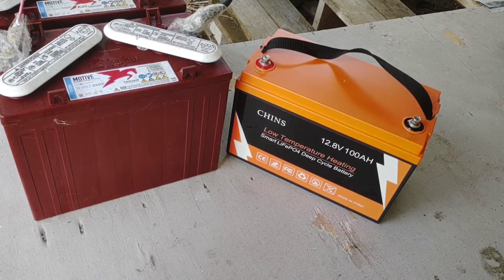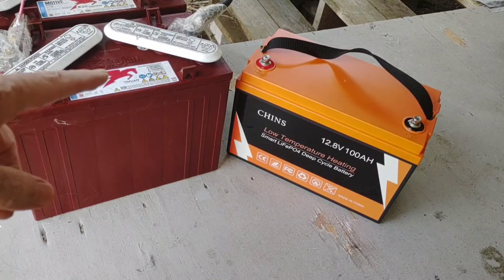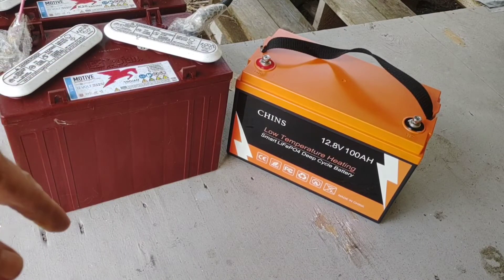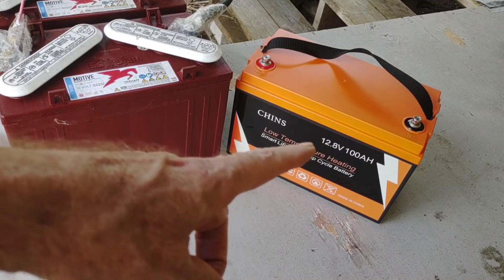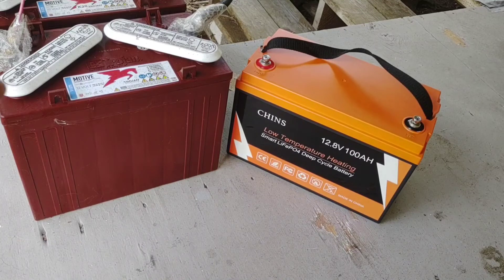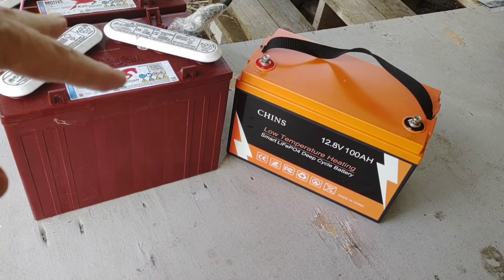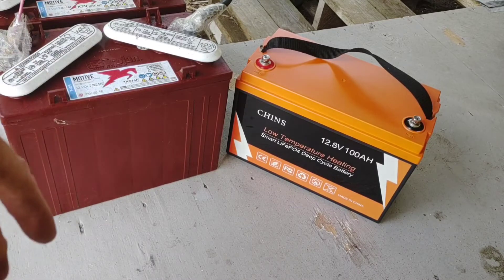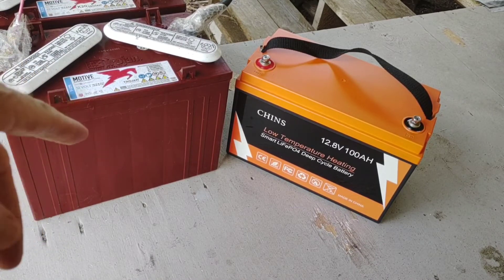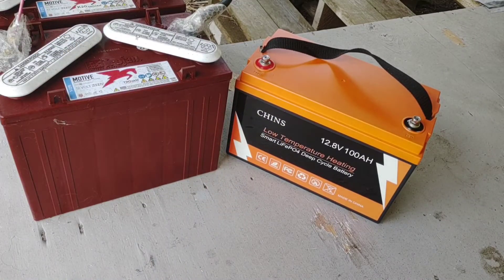The other big factor besides price is weight. These two lead acid batteries combined are 170 pounds for 150 amp hours. This lithium right here is 24 pounds. I'm getting older, so lugging these around is not something I'm interested in doing. I'll keep the lead acids for backup, but when I was relying on them over the past couple weeks, you watch them drain down pretty fast, whereas the lithium holds a nice steady charge throughout the evening.